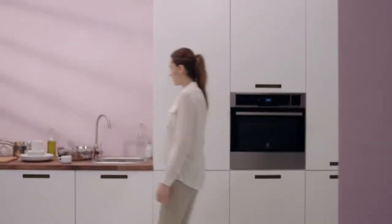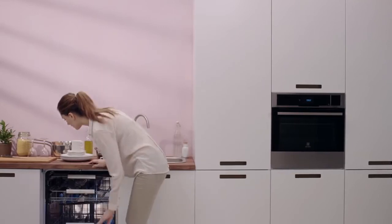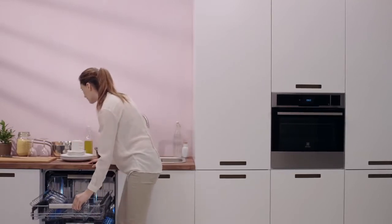From the dirtiest pans to delicate glassware, the energy-efficient Electrolux real-life dishwasher quietly delivers outstanding cleaning results load after load.